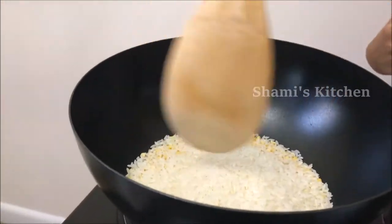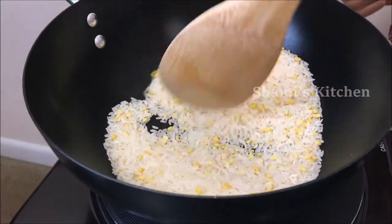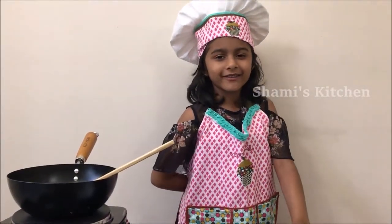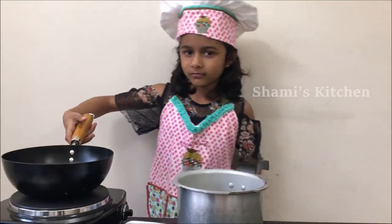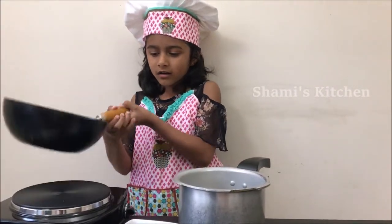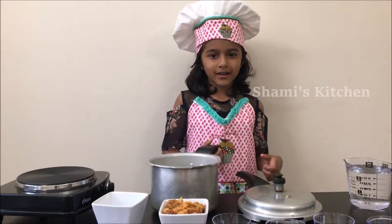Now keep stirring it. Now I'm done dry roasting it lightly. Now I'm going to pour it into this pressure cooker. Now pour the water.